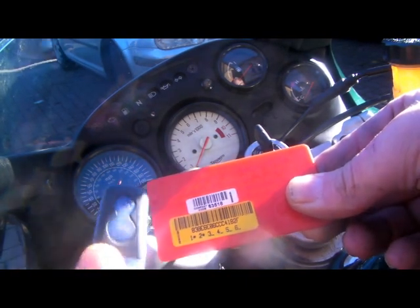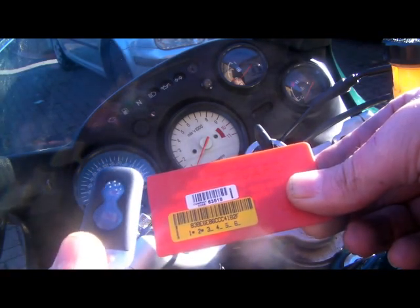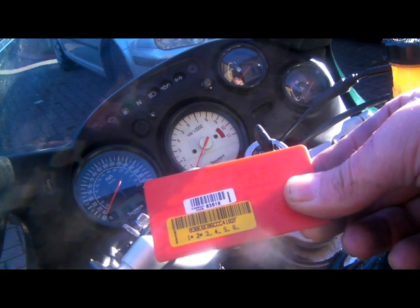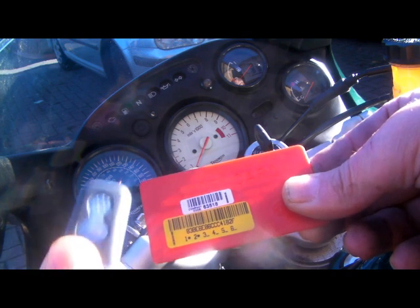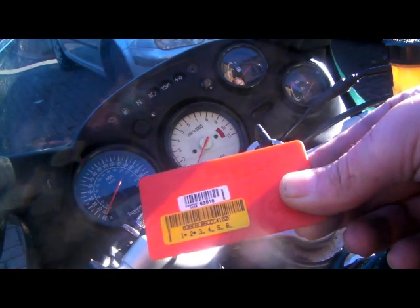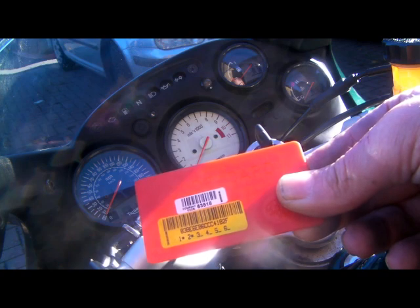Firstly, if you've got a working fob, that speeds up things because basically we can go straight into programming mode and code the fob in. The second way is if you haven't got a working fob, you have to code it in from scratch using that 5 digit pin number twice. I'll show you the first method, which is the method when you've already got a working fob.